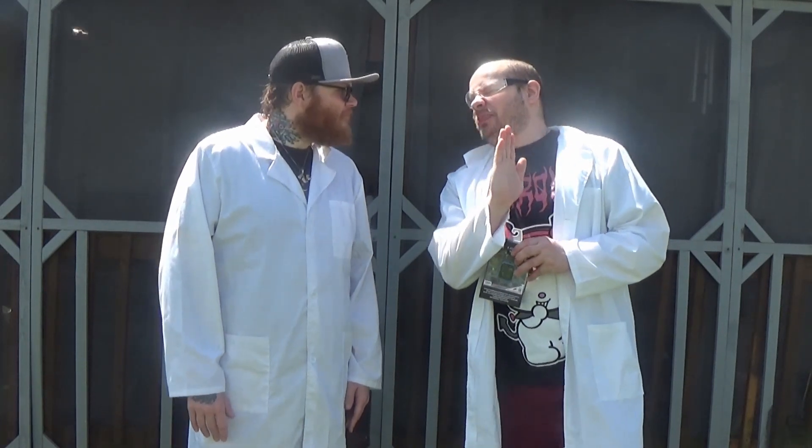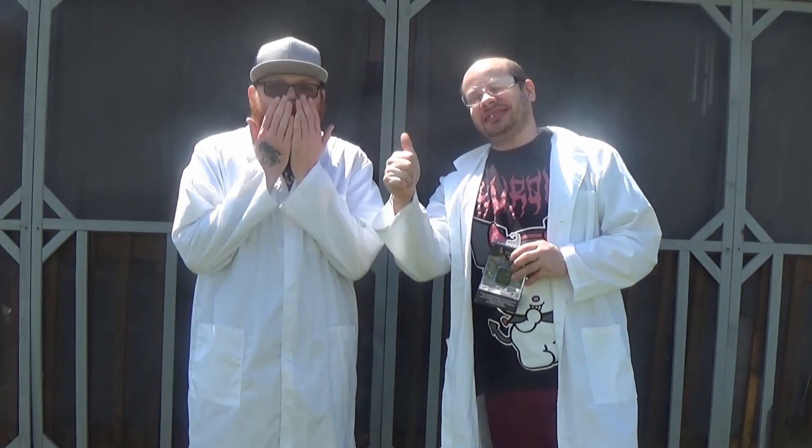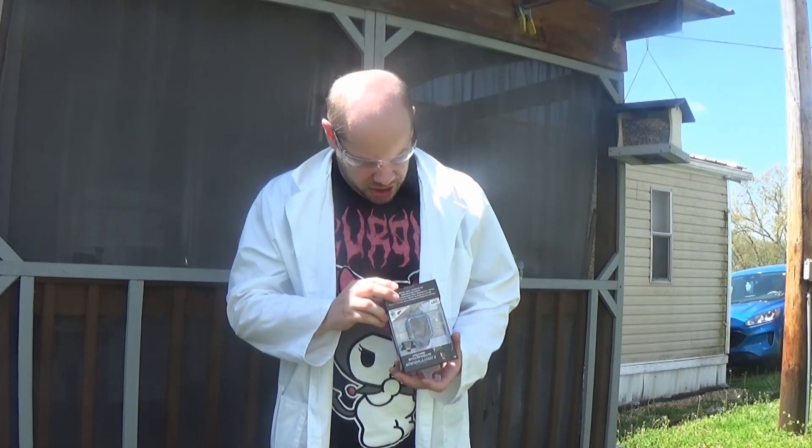By the way, I didn't pay $30 for it. An important thing to note: do not dispose batteries in fire, because batteries may explode or leak.